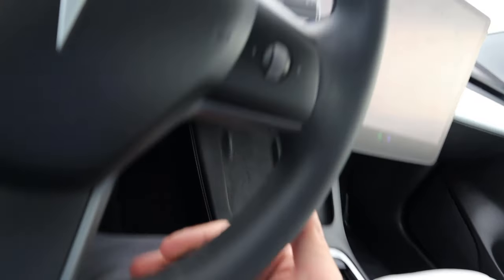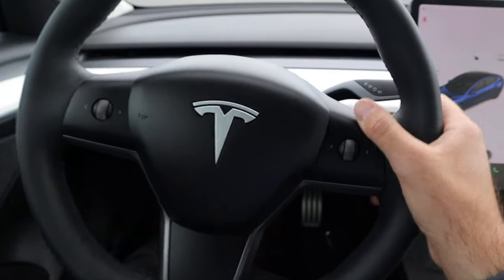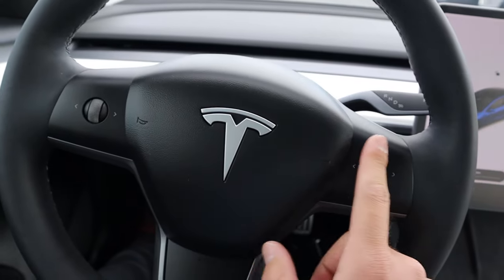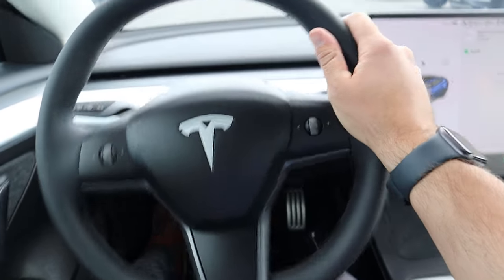Got the stitching there in the center. We have our column shifter and then we have a turn signal, wiper stalk. And other than that, you have these controls here that control different items depending on what you have selected within the infotainment system. Super simplistic design, but no gauge cluster.